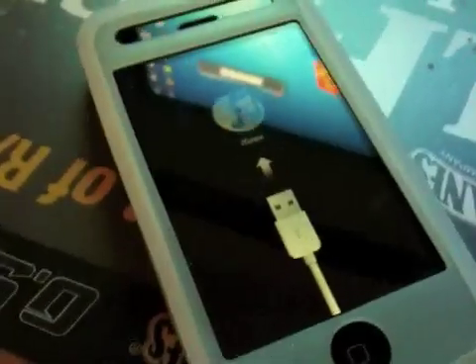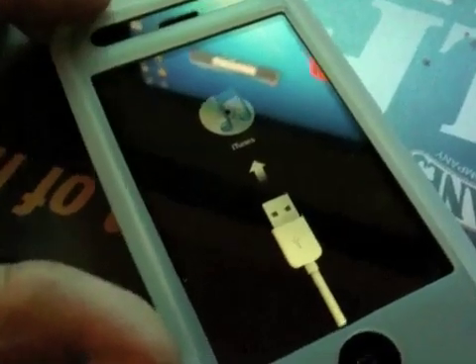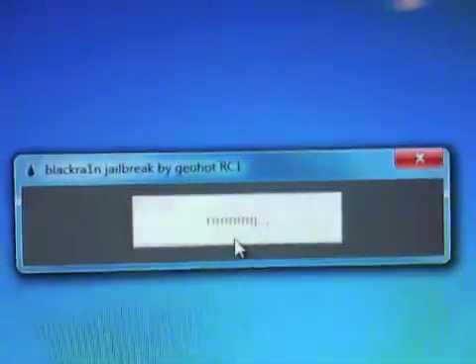I've been following updates this morning on Twitter from other people who've also been trying the tool, and this is an iPhone 3G. There have been some issues with the iPhone 3G where the Black Rain app will just stay on 'running.' It just says running, so I'm going to close Black Rain and launch it again. Let's see if that fixes it.